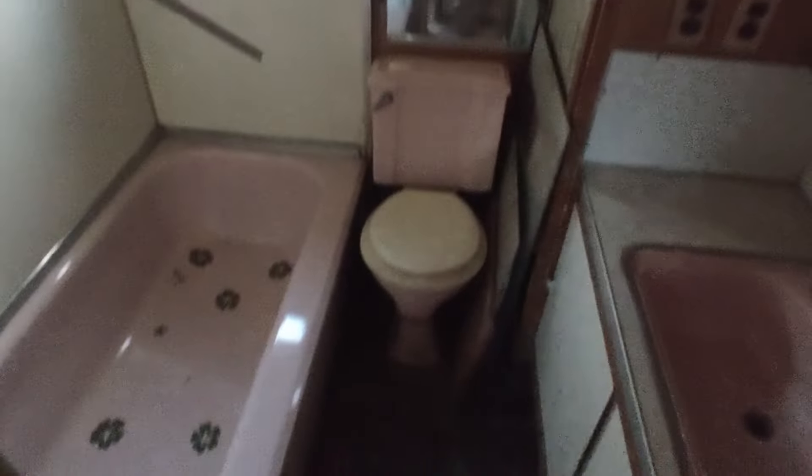Moving on back, we have a bathroom. A piece of trim fell down. Wonderful three-piece pink bath ensemble — the mirrors are there on the floor. Really cool pink bathroom. This sink here is really awesome. This trailer really is a cool piece — it's in really fair shape.